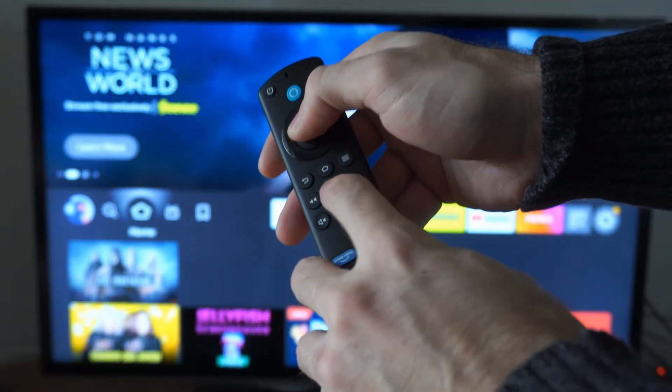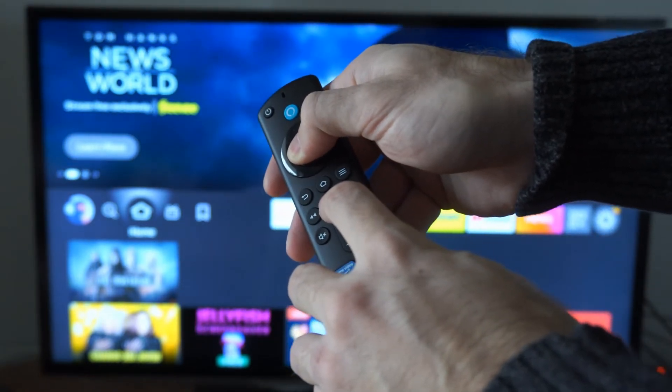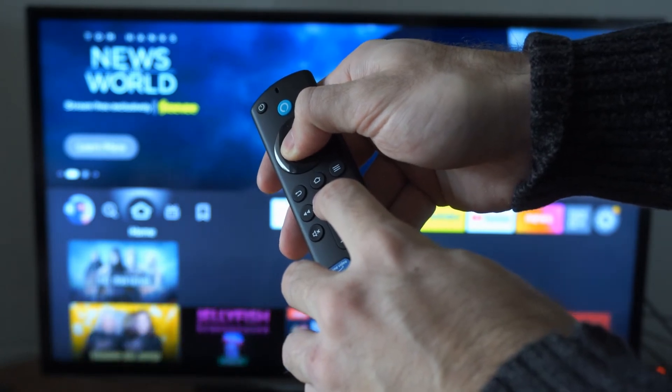If we do this and hold it down, this will turn off our Amazon Fire Stick. Hold this down for about five to ten seconds. You'll see on the TV the Fire Stick is powering off and turning off completely.